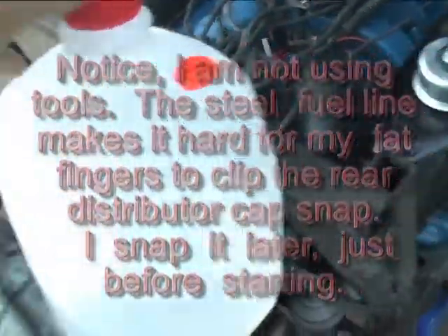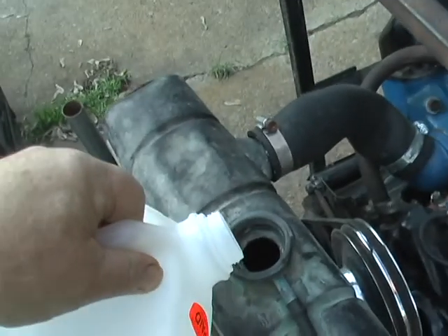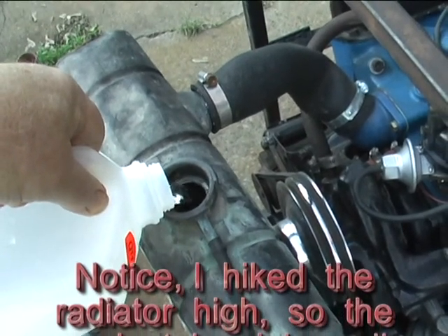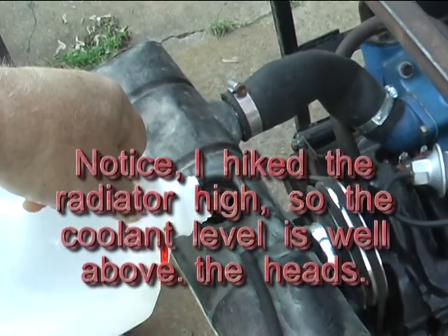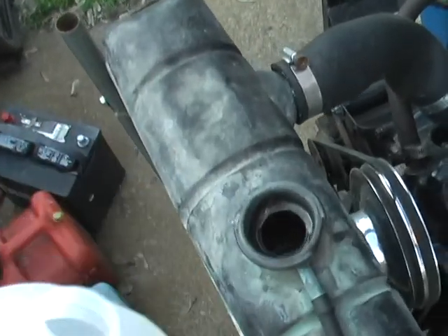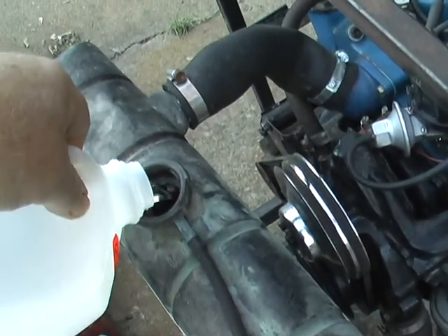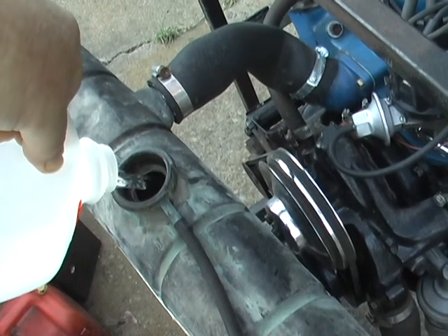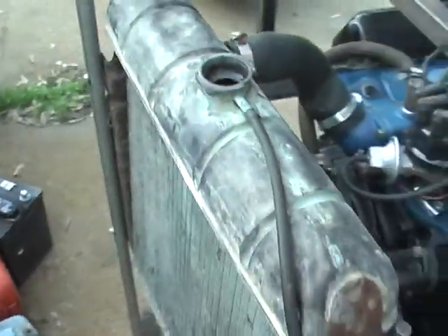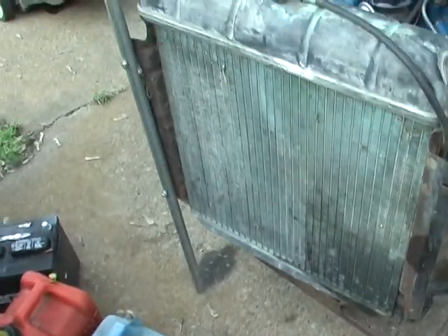I'm going to run this without a radiator cap, which means I'm not going to run it long. I don't want a lot of water in here because a lot of water is going to come out. It took maybe a quart. We have some room in it — it's just fresh water. I've got a little bit coming out the overflow tube, just from filling it a little bit. Okay, let's get it going.